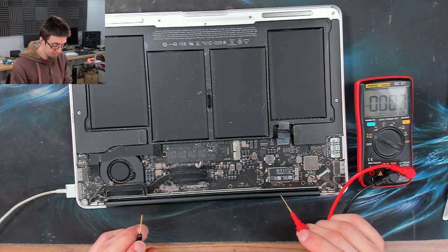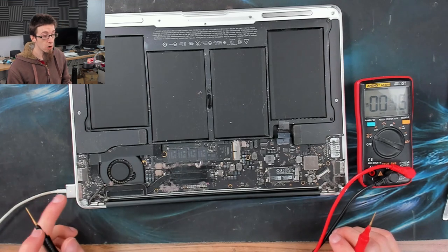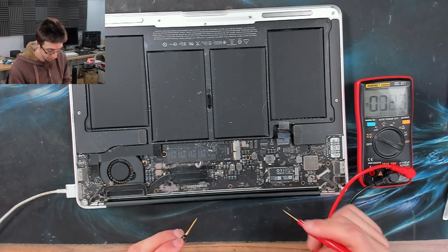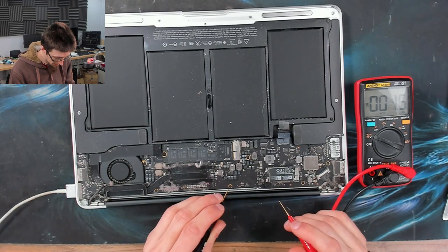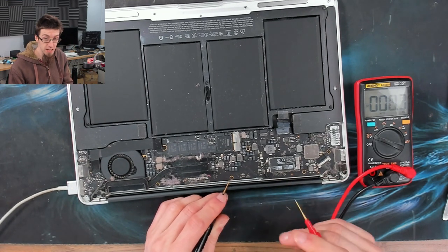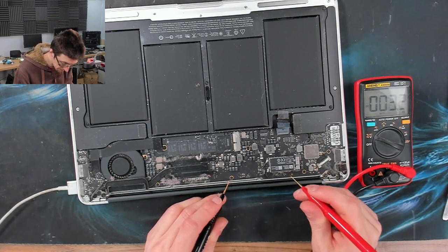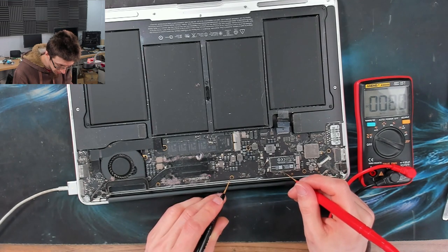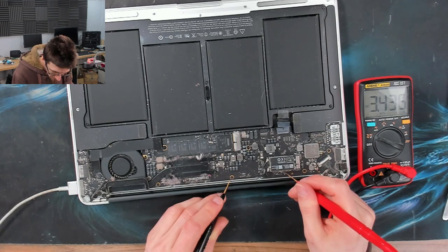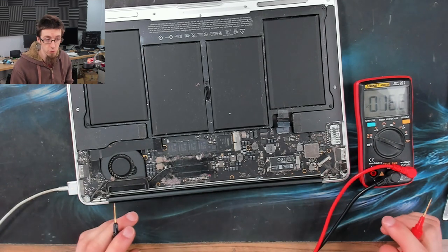PP3V42 is powered directly from the battery or from the charger. Because we have an orange light on the charger, this tells me that this rail is already up. However, let's measure it for good measure. I'll put my black probe on ground — there's actually a spot down here on the SMC reset area where I can measure it. We can look this up on schematics, but it's going to be there. Reading is 3.43 — that's good enough. PP3V42 is present.